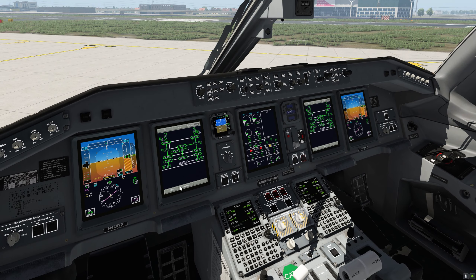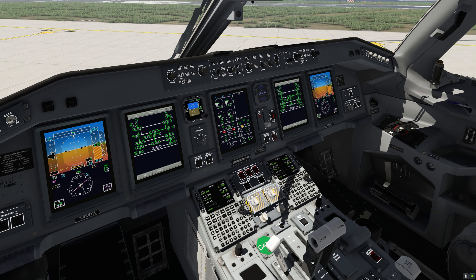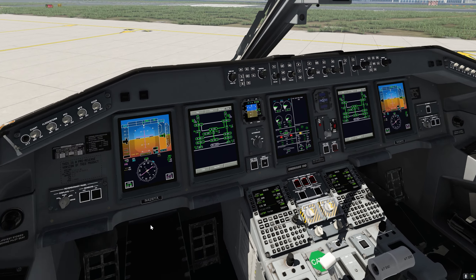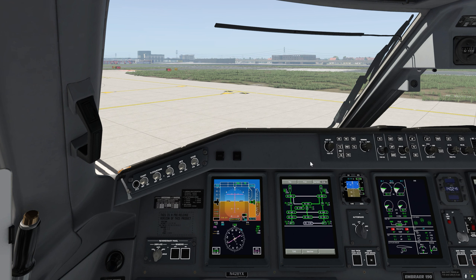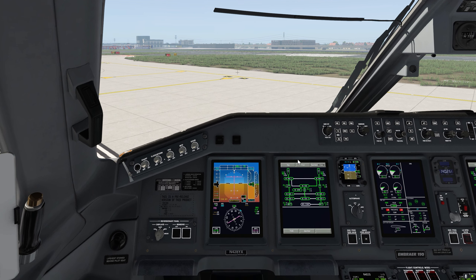I think we're pretty much ready for taxi. What we're gonna do is press the TOGA button right here, which will bring roll and takeoff onto the PFD, and the flight director goes to 10 degrees — ready for takeoff. At which point we would start taxiing and release the brakes.